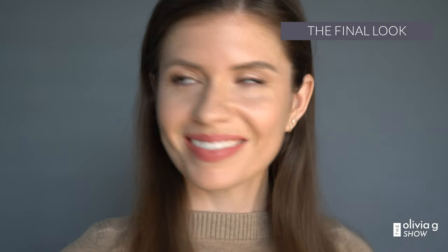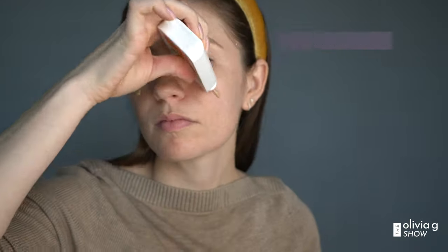Hi, I'm Olivia and today's video is all about natural audition makeup. It's a tutorial for film and TV auditions. So if you've got an on-camera audition coming up, a self-tape, or even a meeting with an agent, this is the video for you.